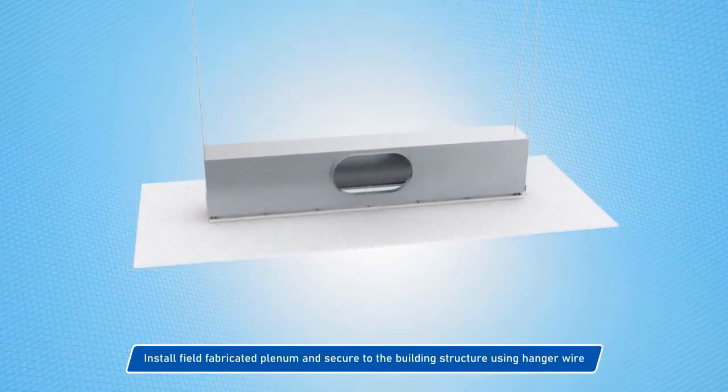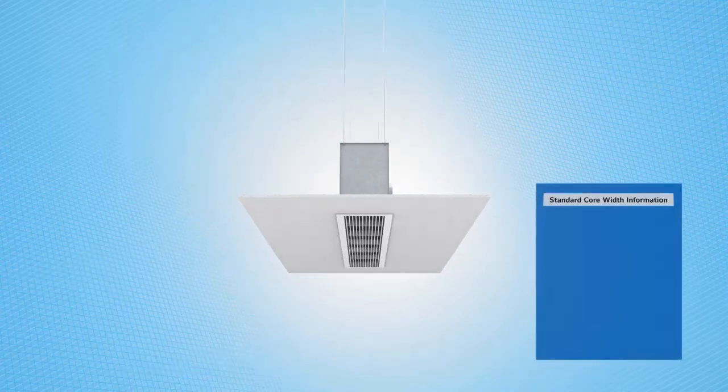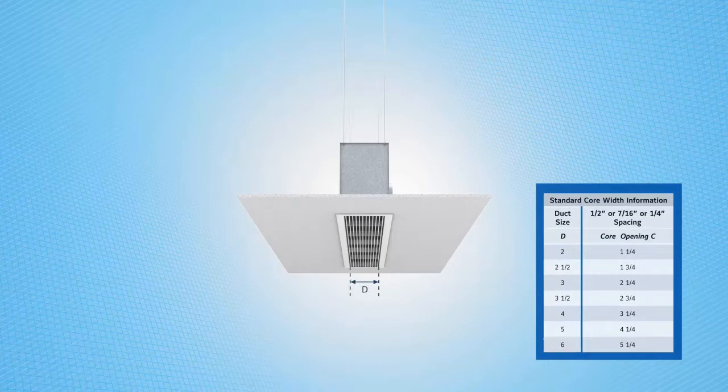Field fabricated plenums with hemmed edges should be suspended from structure using hanger wire. The ceiling opening should be greater than the neck of the CT, but less than the overall face of the diffuser.